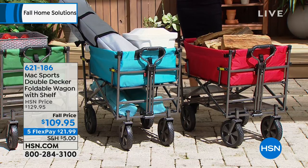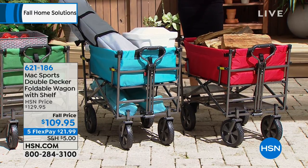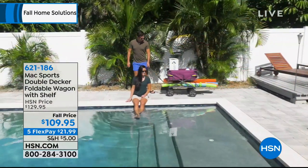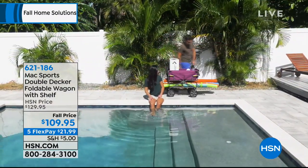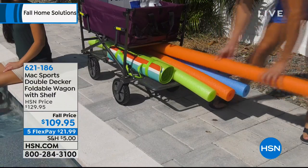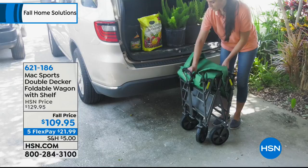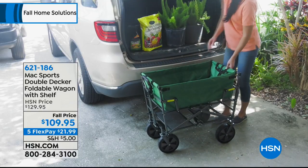This isn't your typical, normal wagon like you think of. It's a double-decker. That whole lower level has a reinforced stainless steel bottom. This is powder-coated steel, so you can really enjoy carrying a lot more. The weight capacity here is about 150 pounds. That's really awesome.